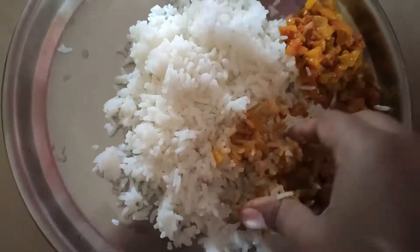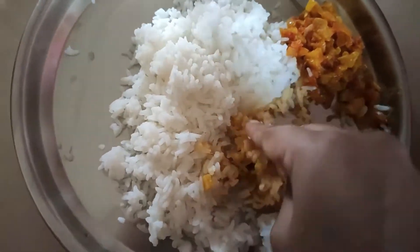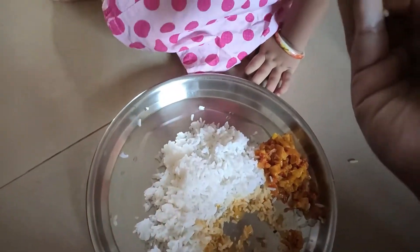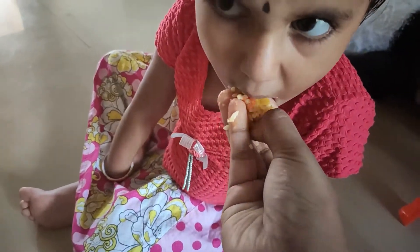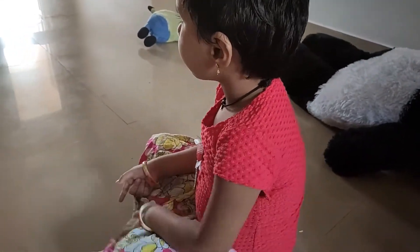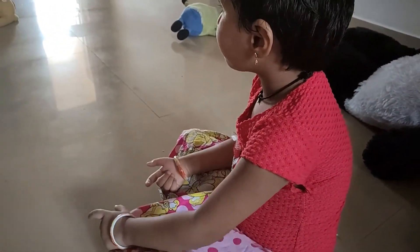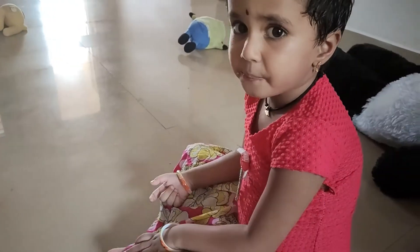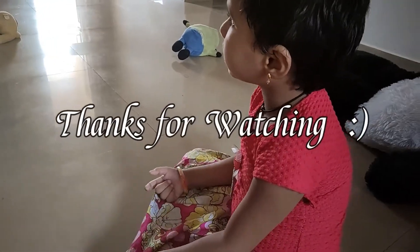So we will follow. Do not have any problem. Come and eat the rice. So you can eat the rice. If you want to eat the rice, you will eat the rice. Thank you for watching.